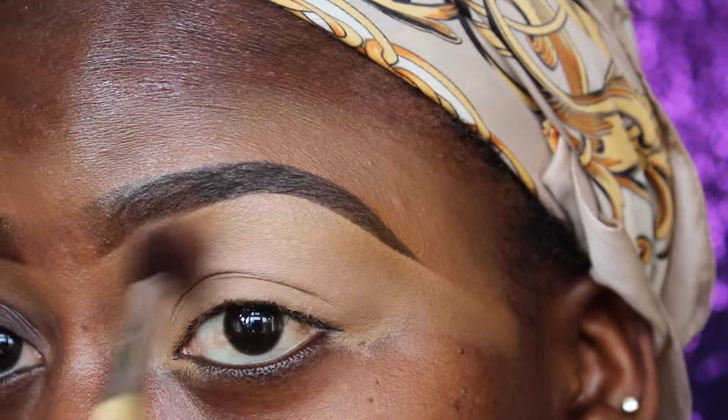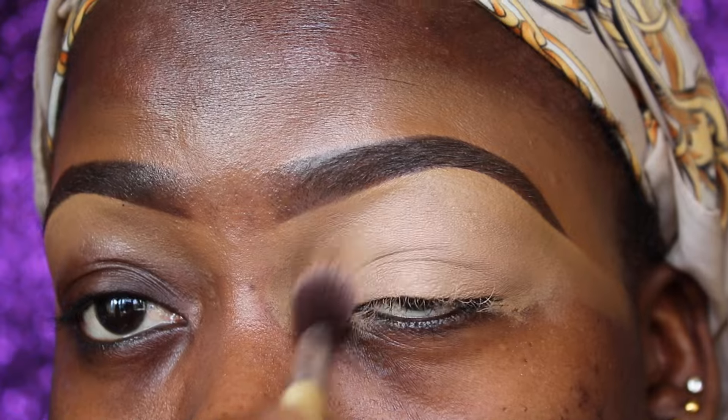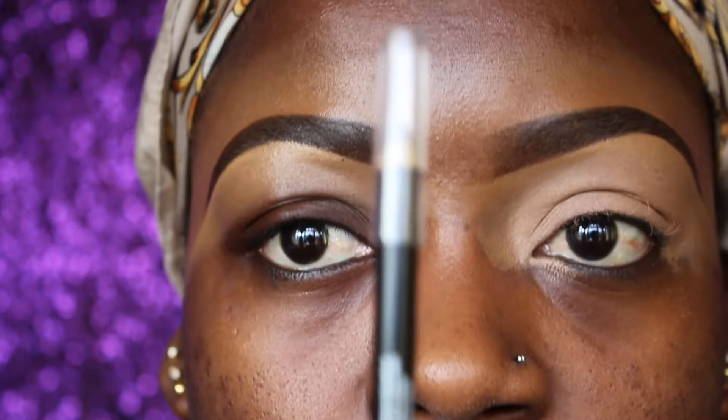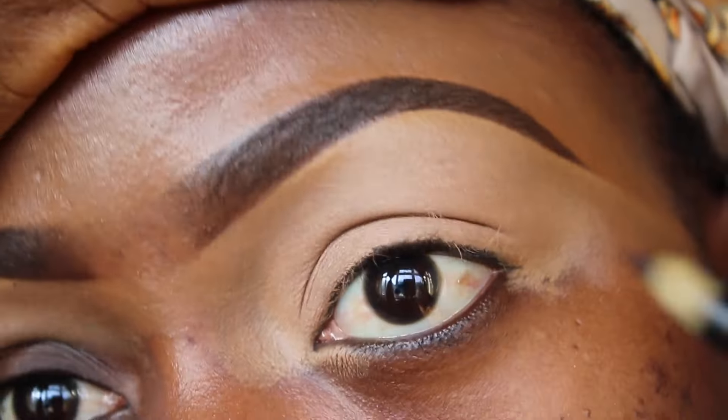Now I'm using the Too Faced Chocolate Bar eyeshadow palette. The shade I'm applying all over my lid area is Salted Caramel. Now I'm going to use a regular black eye pencil that I got as a Christmas present.